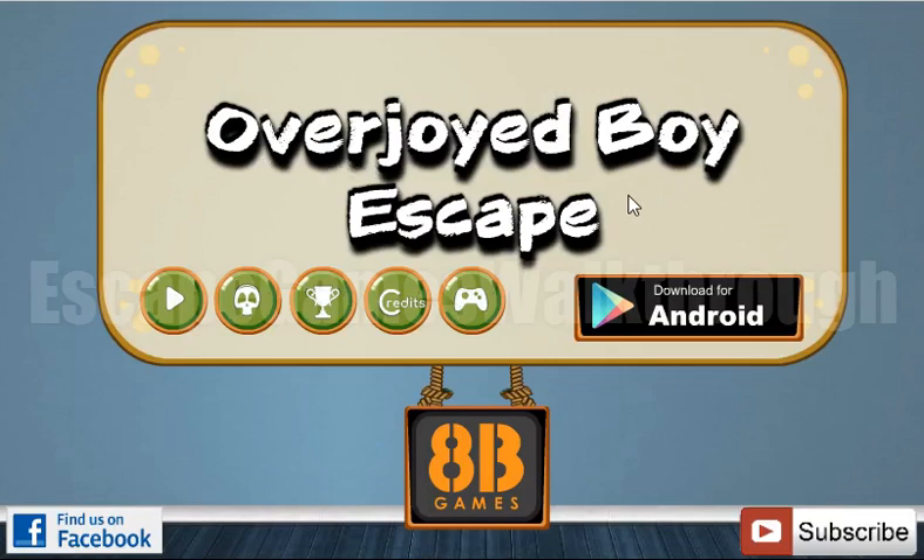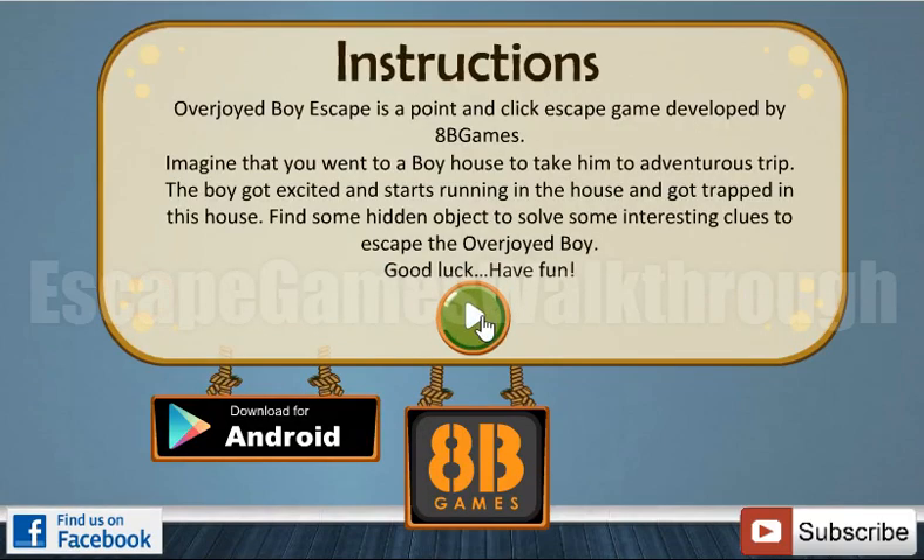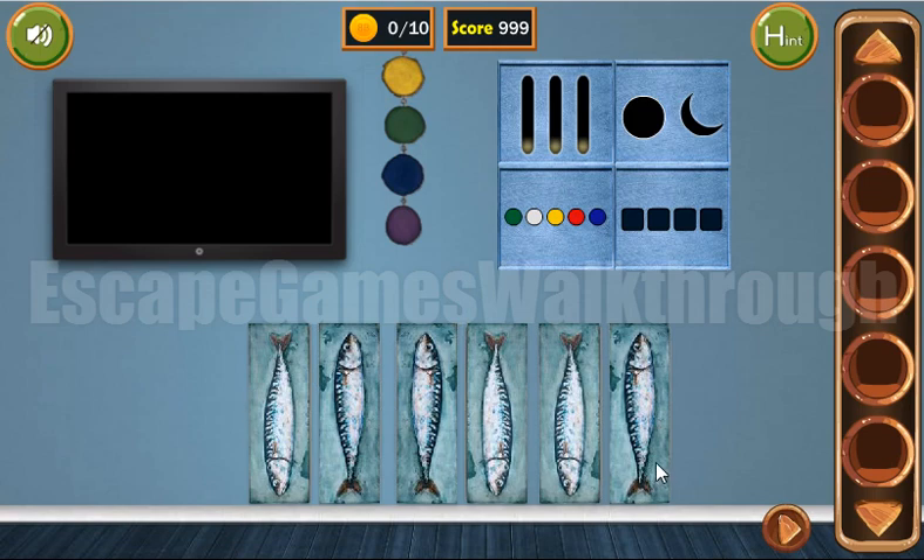We are playing Overjoyed Boy Escape by HP Games. Let's start. Let's look at this fish — it's pointing down, up, up, down, down, up.